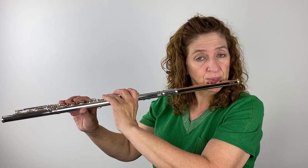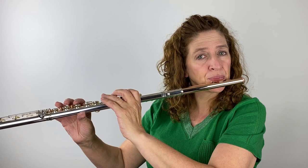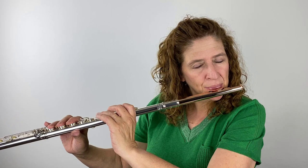Let's see what happens when we try the solid gold head joint. I've put on the 14 karat head joint — gold crown, gold lip plate, gold riser, and gold tube. What do you think? Did that warm the sound up even more? I think it really takes off some of the harmonic edges of the silver sound. Each one of these head joints has gone a little more toward that gold, warm-honey kind of sound. I feel like we take a little bit of the edges off and have this warm, luscious center.